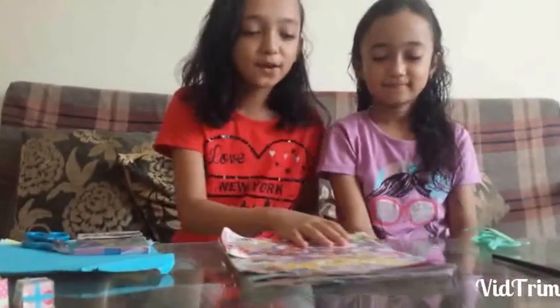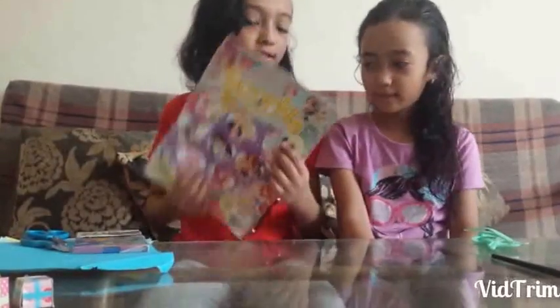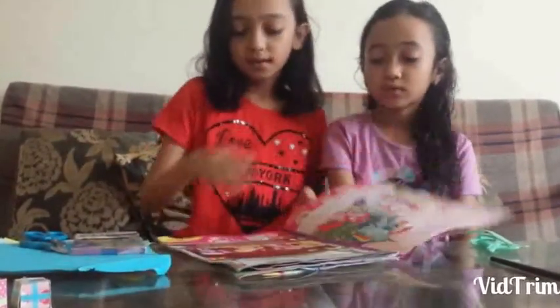Hi, I'm Omey and she is Lily. Today I've got a book of Parker Rose. So let's see what's in it.